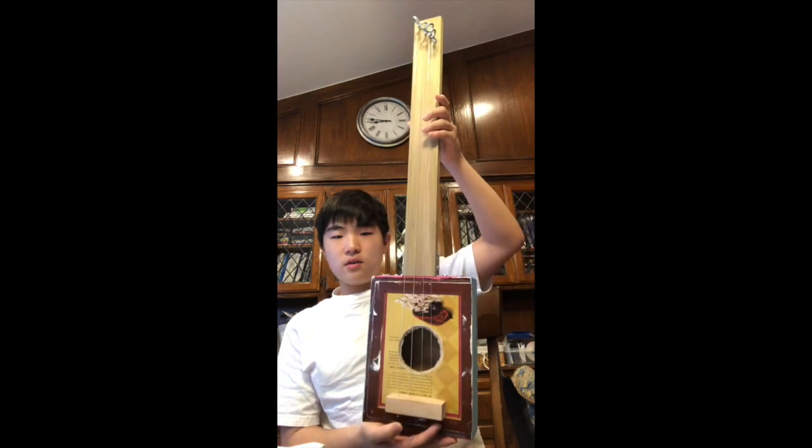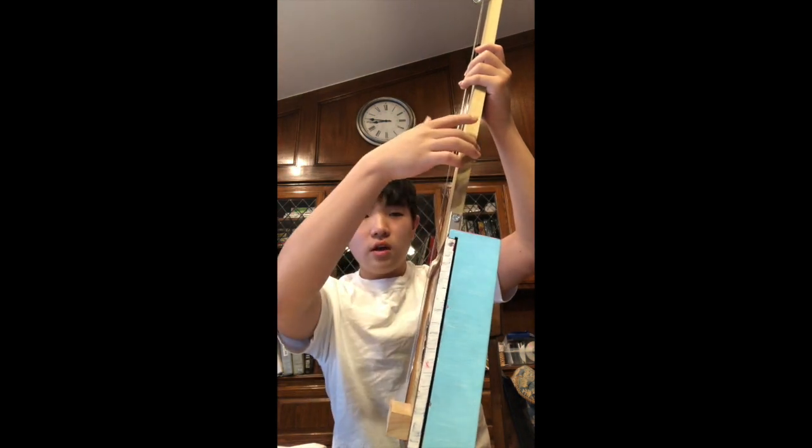This is the model guitar that I created. The materials I used were an old Scrabble box, a two-feet-long plank of wood, guitar strings, ring nails, a four-inch-long by one-inch-high block, and metal frames.